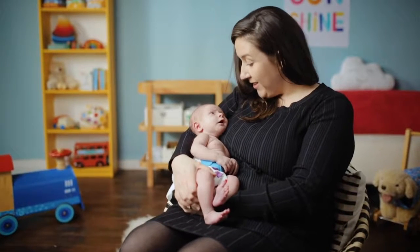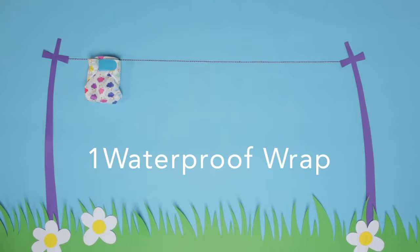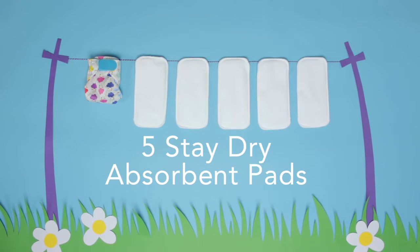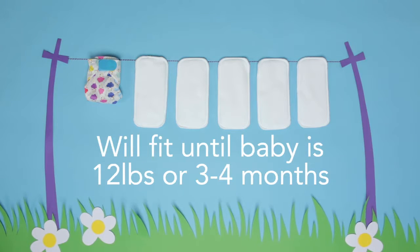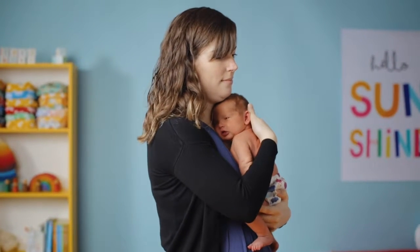It'll show parents like you how easy cloth nappies really are. In the kit you'll find one waterproof wrap and five stay dry absorbent pads. These will be enough for five nappy changes and will fit until baby is 12 lbs, or three to four months. They are really simple to use.